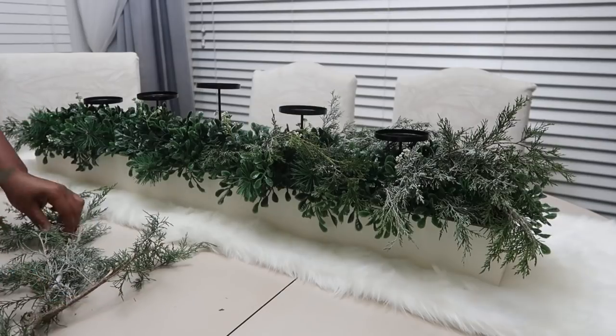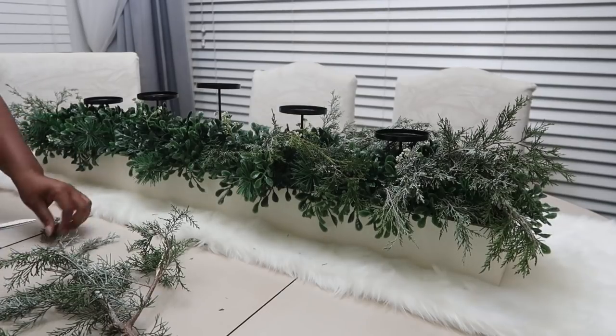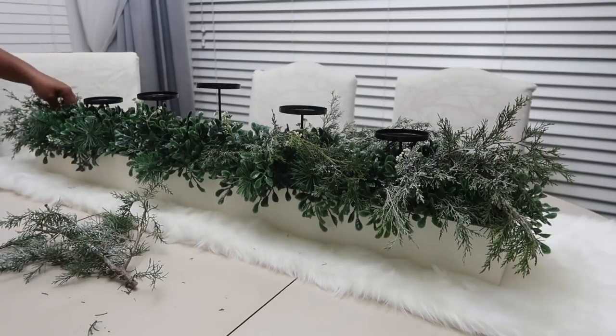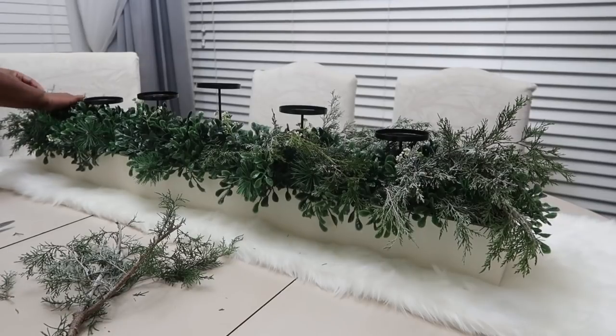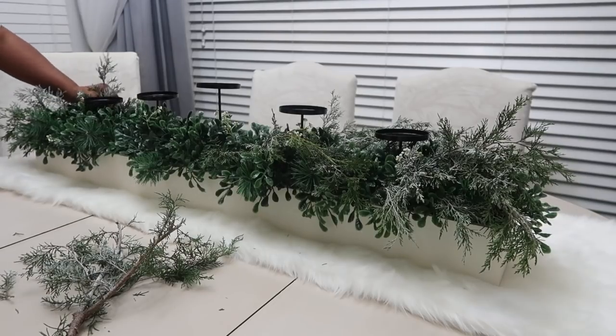I purchased this huge birch wood box from Ross and it already contained the greenery. What I'm doing is just going through and incorporating some natural greenery that I flocked myself to give it more of a natural look and feel. This box was around forty dollars or so, but I thought it was a good investment.